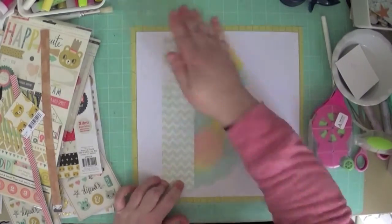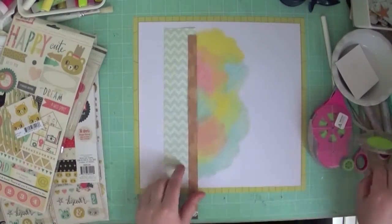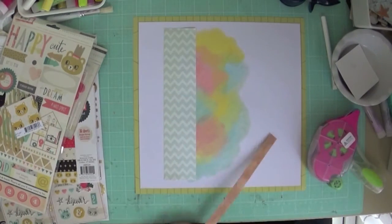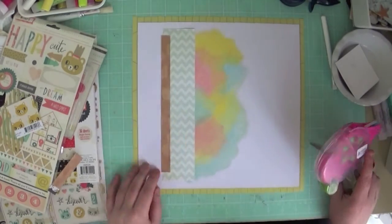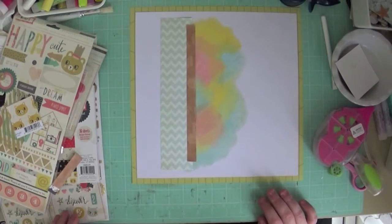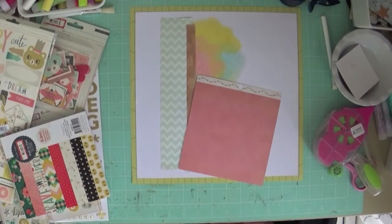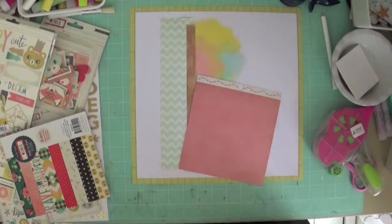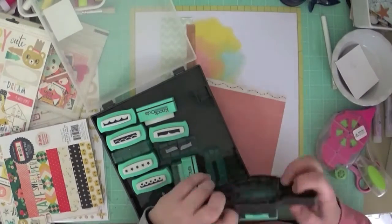Once I've got that done, I've mounted my white background on another piece of paper and then I'm going to start my layering. I mess around with this just a little bit. I have pretty much stayed true to the sketch today — I know I always say I'll try to, but I did actually stay true to it today, so I'm a little bit proud about that.